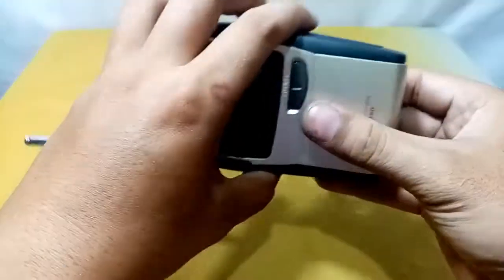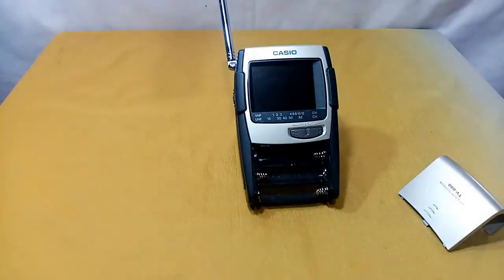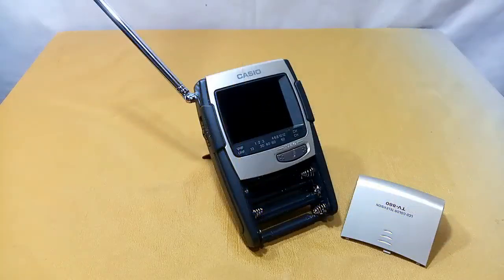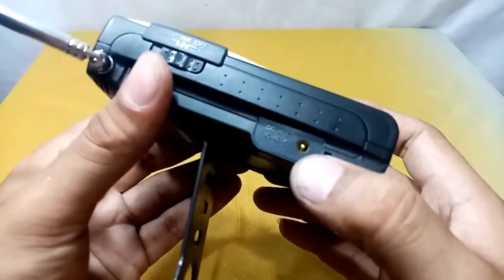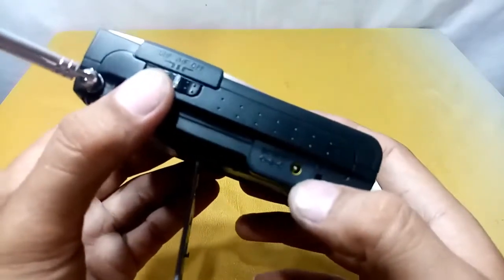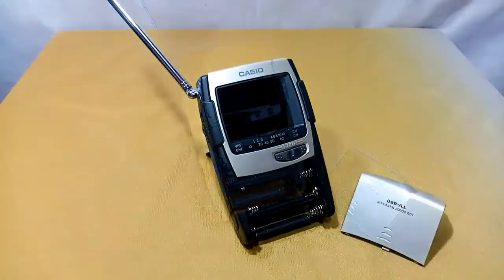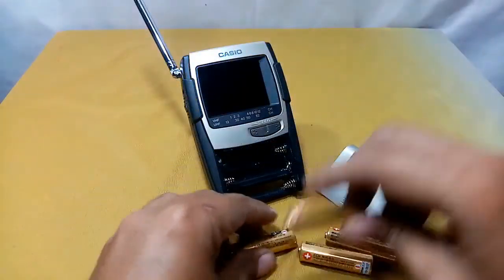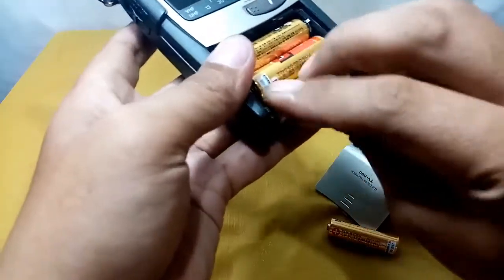I'm going to open the battery compartment now — it takes four batteries total: three on the front and one on the back. Before putting in the batteries, I'll note this port here is where you plug in the DC six-volt AC adapter. Since I don't have the adapter, I'll just use batteries. I have four double-A size batteries here.